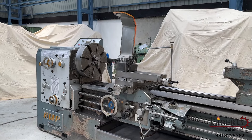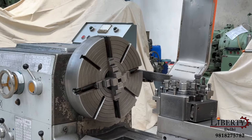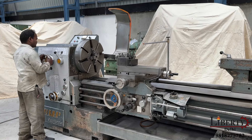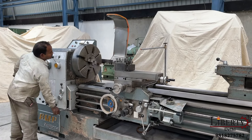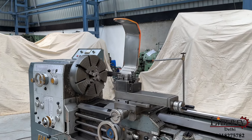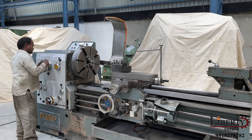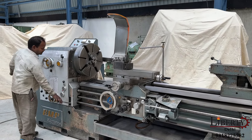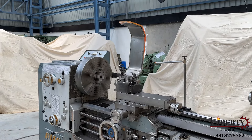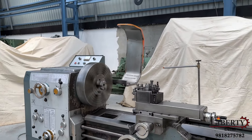Different spindle speeds are available. Right now the spindle is at its minimum speed of 40 RPM — 40 rotations per minute. Now we have increased the speed of spindle rotation. As we can hear, there is no noise at all in the gearbox or in the spindle of the machine. The machine is completely silent. Now we can see the maximum RPM.